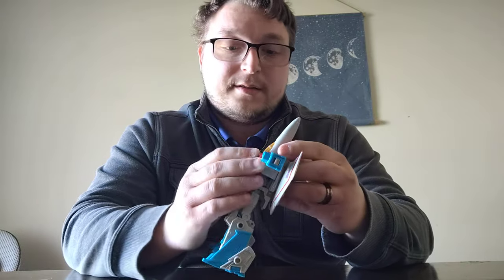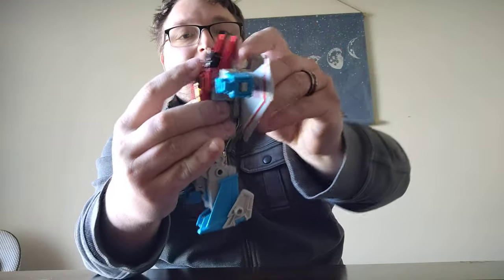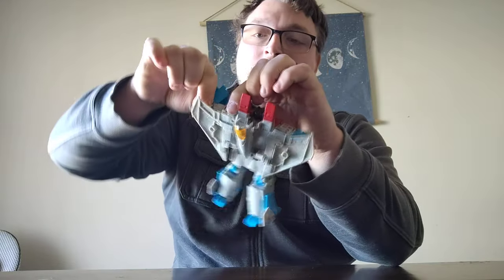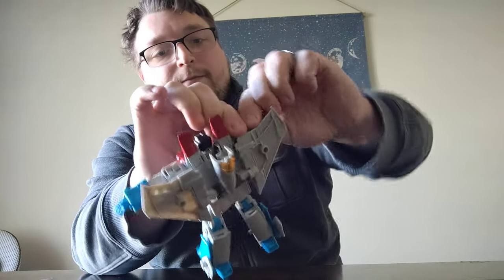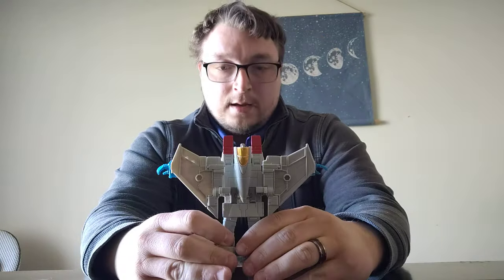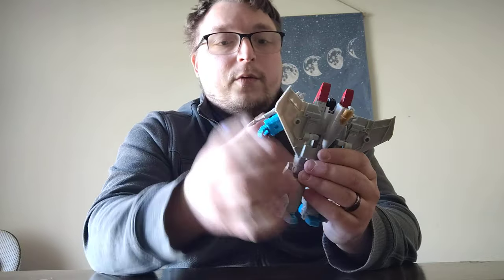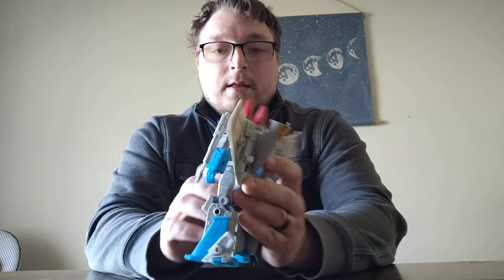Close the chest back up, check the nose cone, flip it down to the back and out of the way. All we need to do is open up the arms, open up the hands — on this one it's real tight. Just open up the arms, flip the hand down, open up the hand, and get him standing up nice and proper. All that's left is to put the Null Rays back on his shoulders. And there you go.